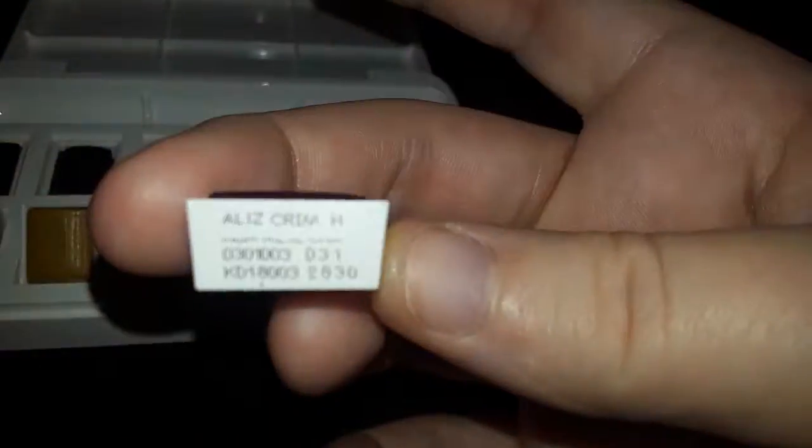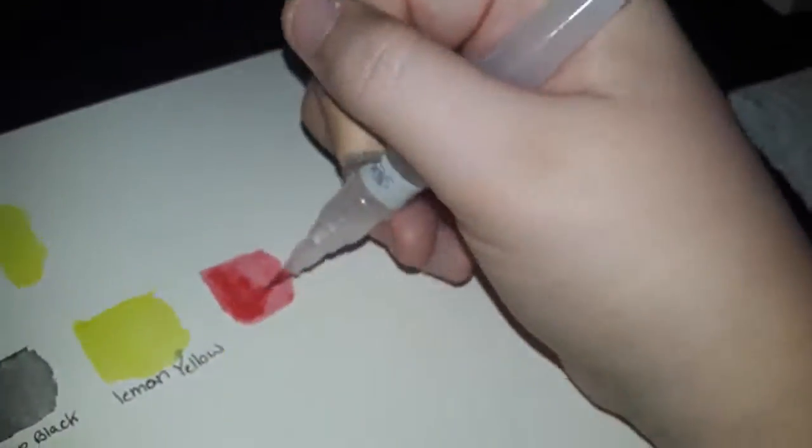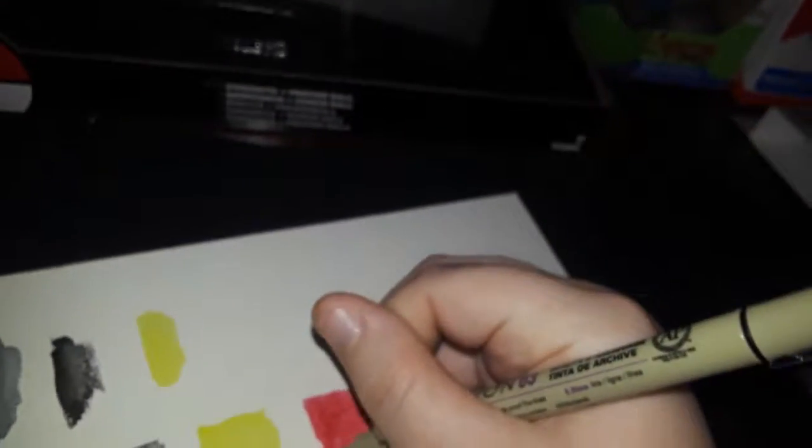This one is Alizarin Crimson. The ink from the yellow kind of got into it but it's fine. I don't know how I like that drop that comes out of the side. Yeah, this was Alizarin Crimson — I'm just gonna go with the whole thing.